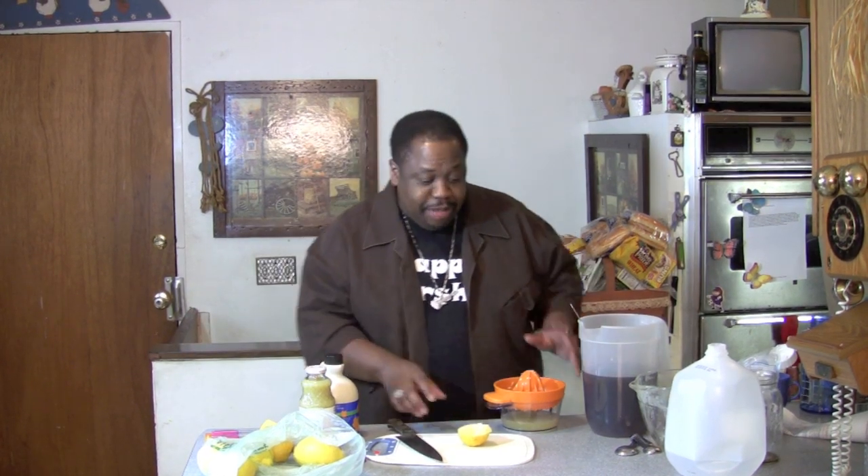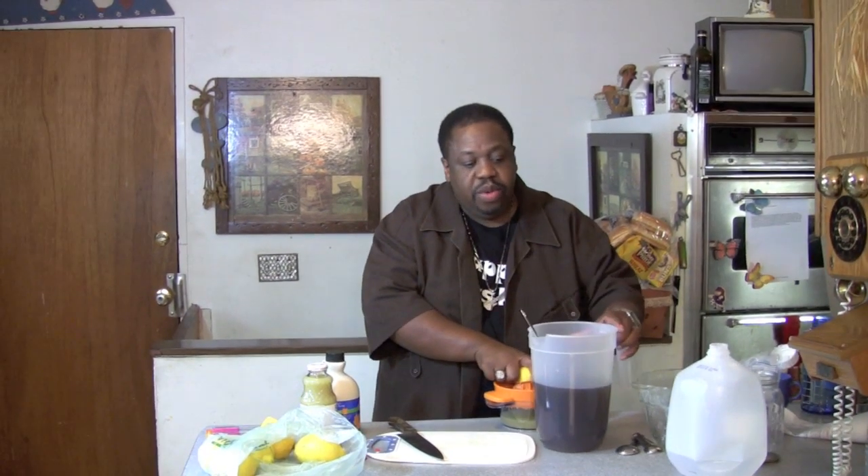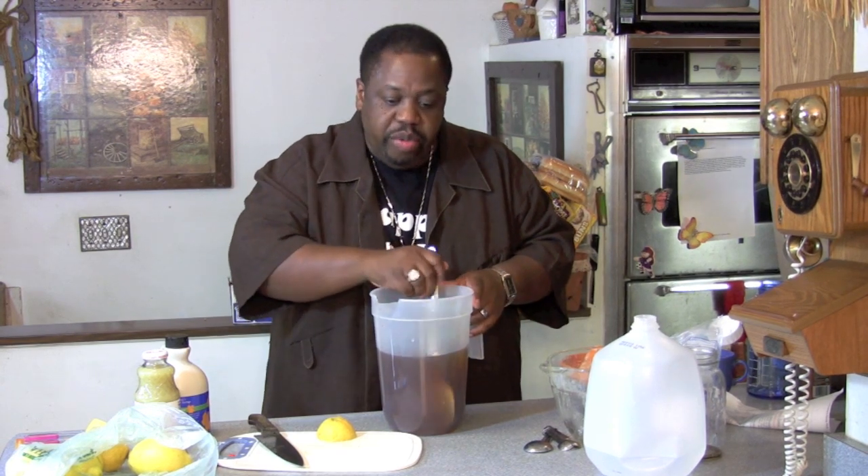Let me get to my last lemon. You got to have a cup to mix into. I poured everything into the pitcher. I'm stirring it up. And what you want to do is you can put it in the refrigerator.